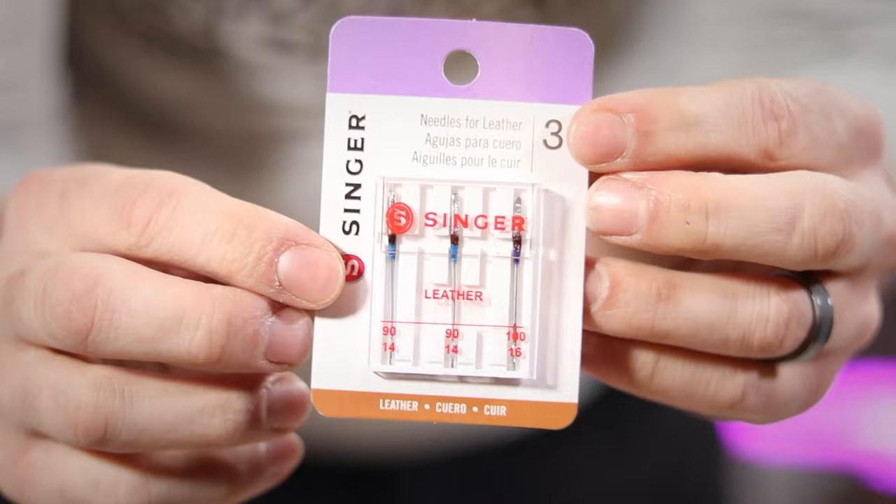Also, with hand stitching you want to use a wax thread, but you do not want to use it with a sewing machine. It's going to have trouble feeding through the needle. The wax is going to get all on the internals and just completely mess everything up.